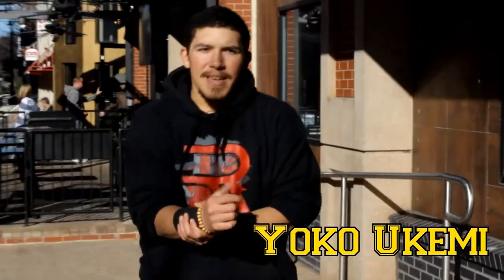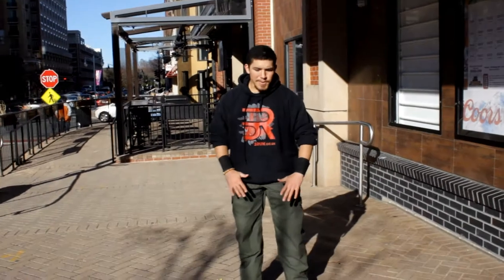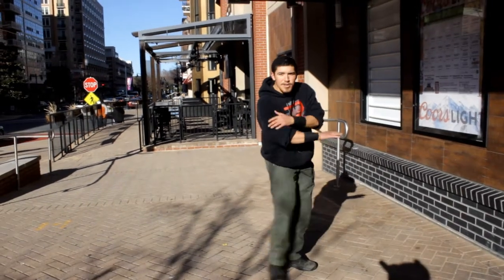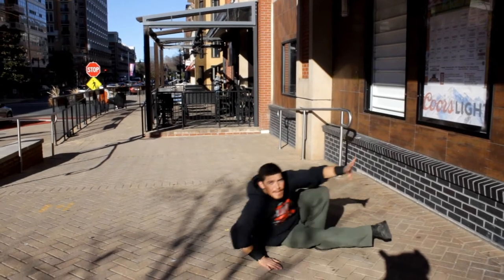Now we have Yoko Ukemi, the art of falling while sideways. The way to practice this is standing in Shizen, our natural stance, and then we twist our body and practice falling sideways. Same way of getting up, same way of everything else. Tuck your chin, make sure that your body is being lowered by this leg, fall, get up properly.